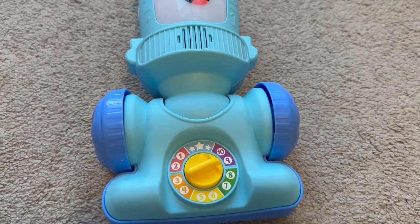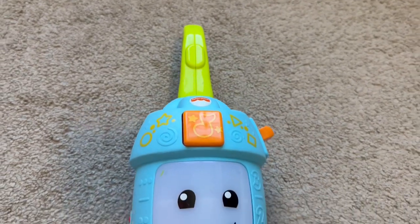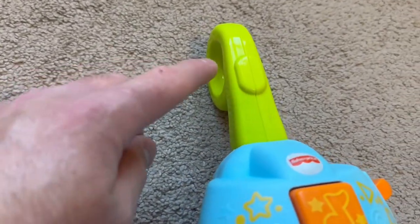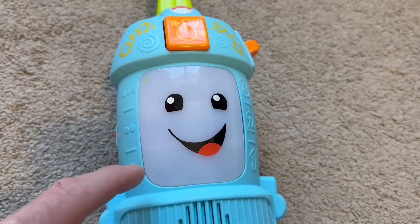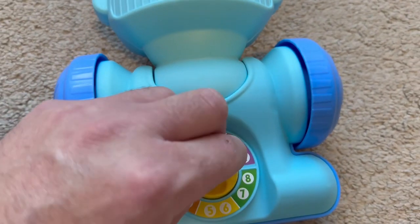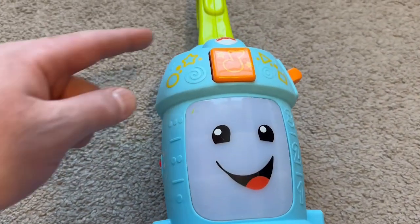Welcome back everyone! Today we're going to check out this Fisher-Price toy vacuum. It looks like there's a green handle, an orange button, a face, and a dial down here. Let's see what this orange button does.